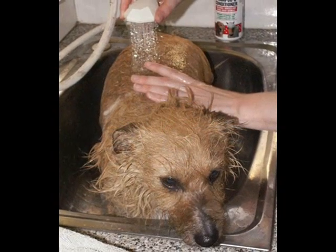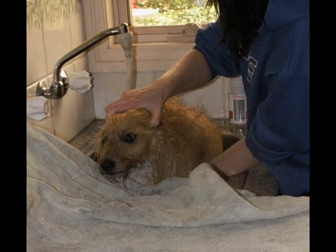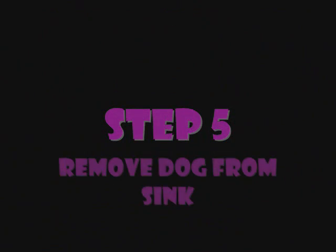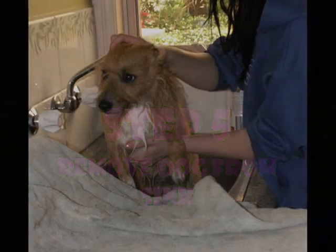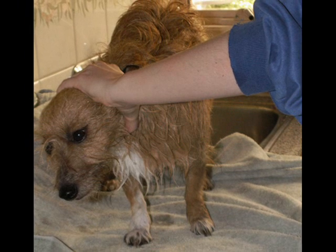Rinse the shampoo thoroughly from your dog. Place your dog carefully onto a towel, holding his ears so that he doesn't shake water below you, and dry him thoroughly.